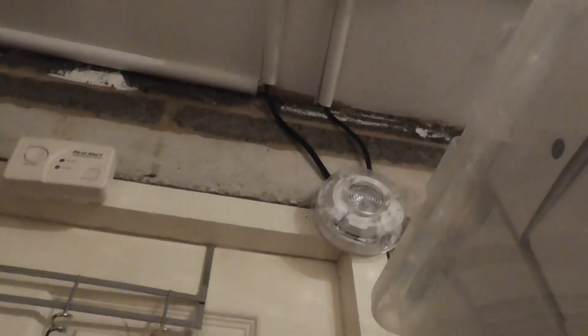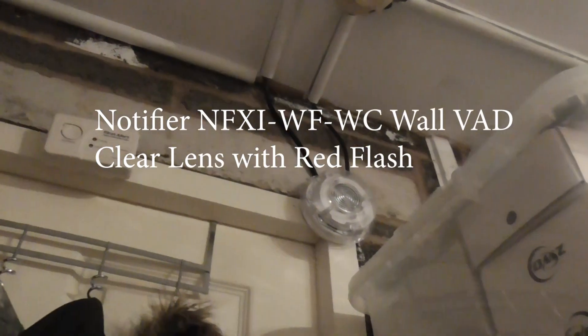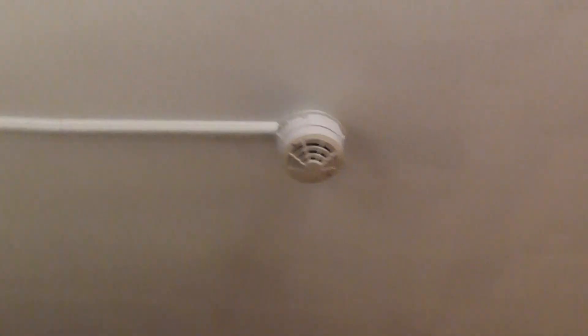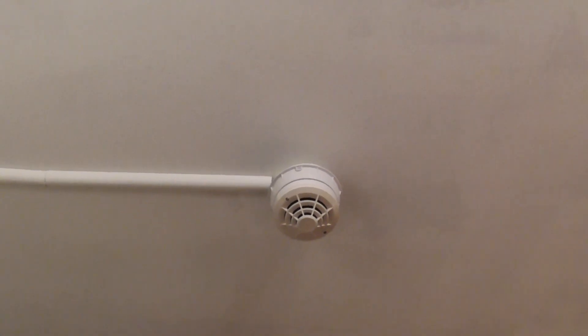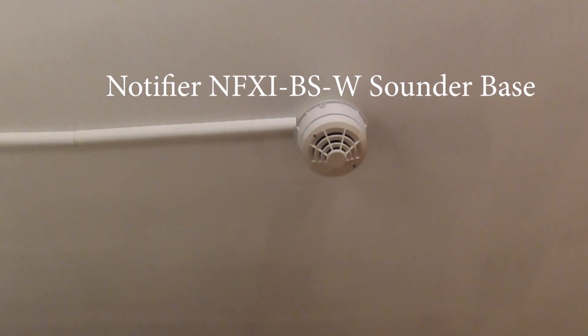Over here we have a Notifier loop powered beacon. That's all the devices — and I forgot to mention that this heat detector is on a sounder base as well, a Notifier sounder base. I'll get the model number for that as well.